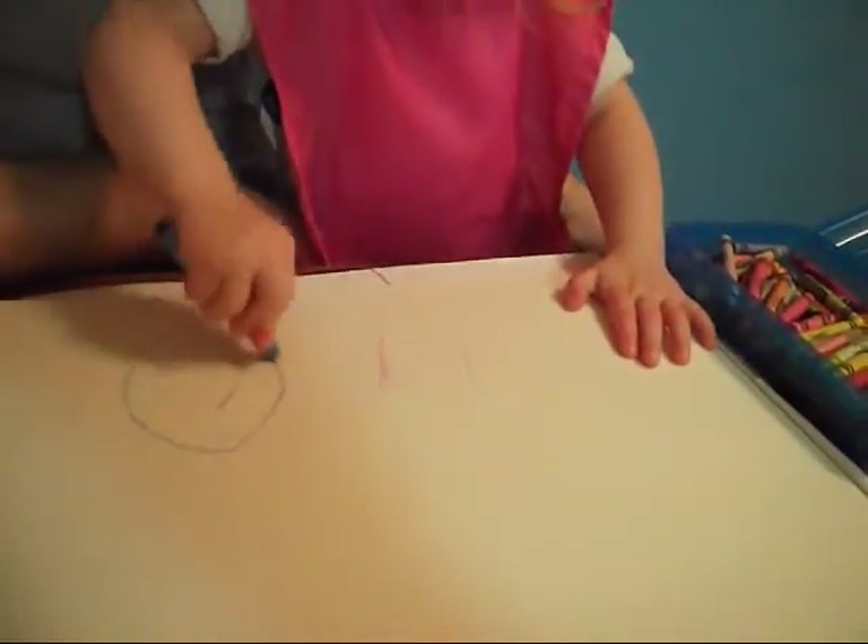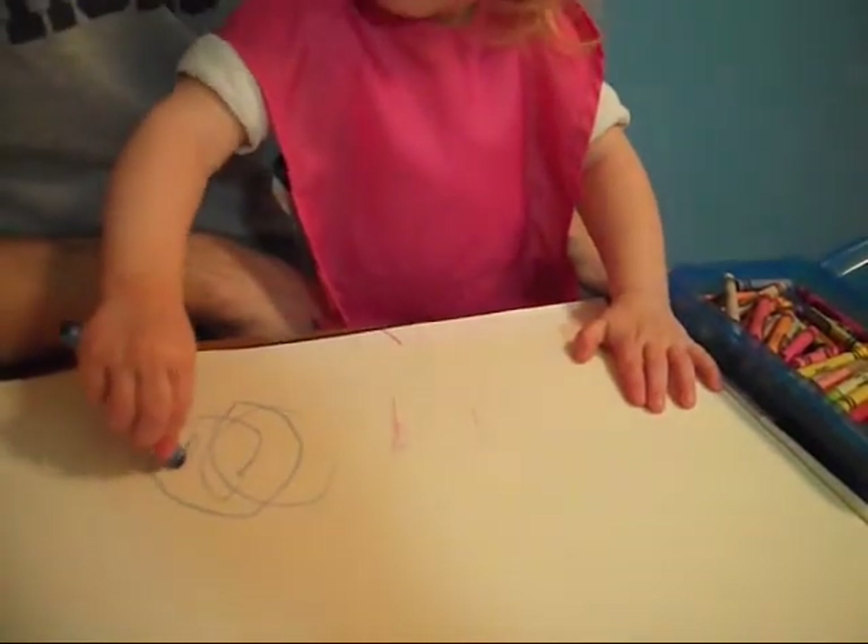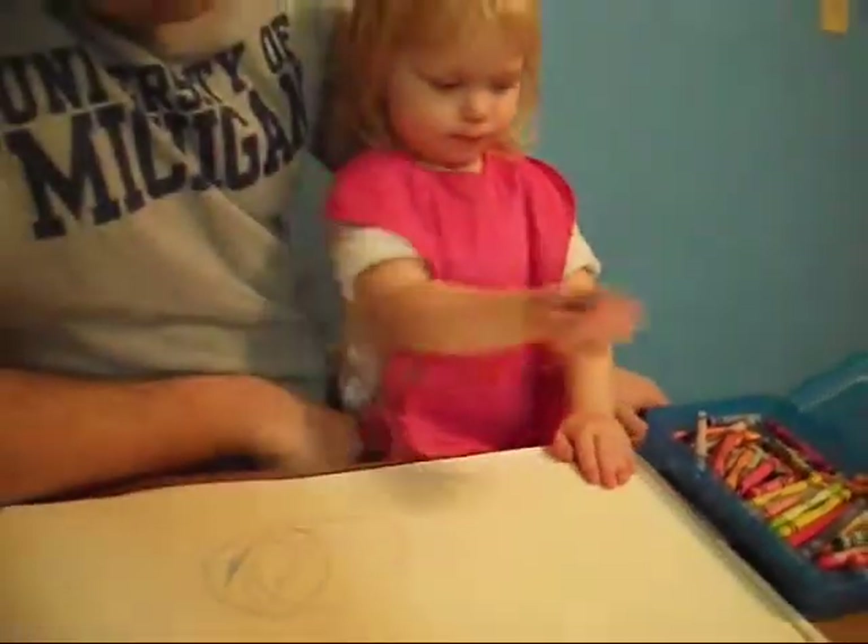Okay, now draw a circle. That's so beautiful, Violet. You did a great job with that one.